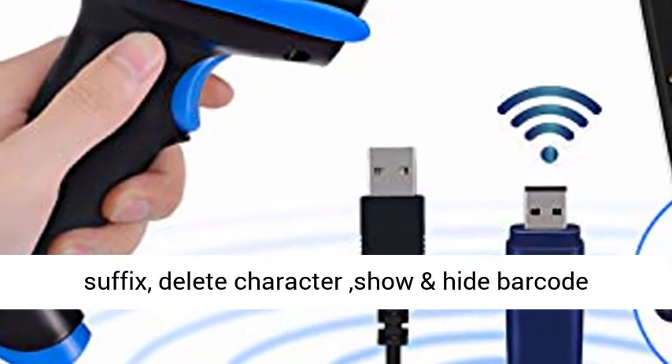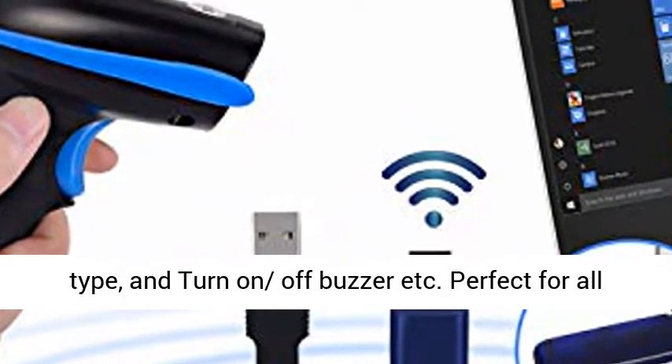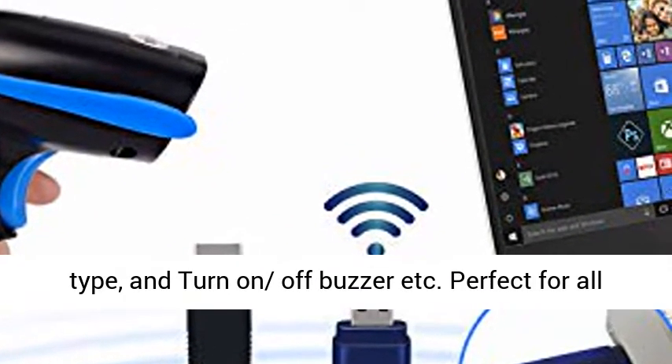Over 300 configuration options: add prefix or suffix, delete characters, show and hide barcode type, and turn on/off buzzer, etc.